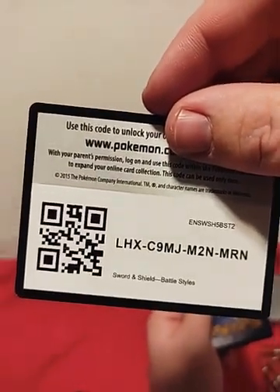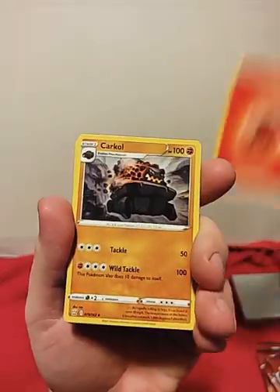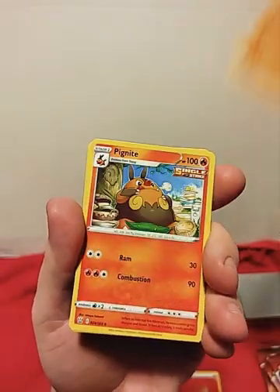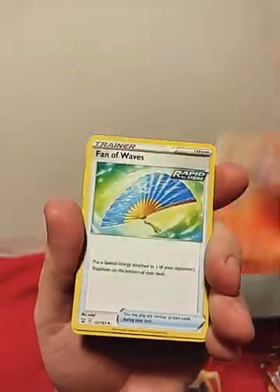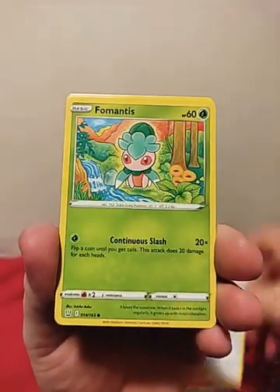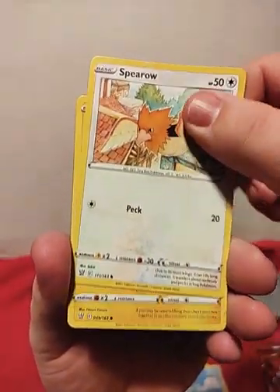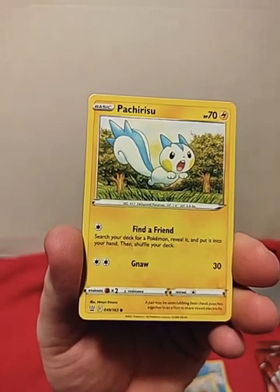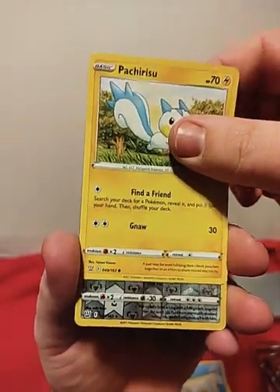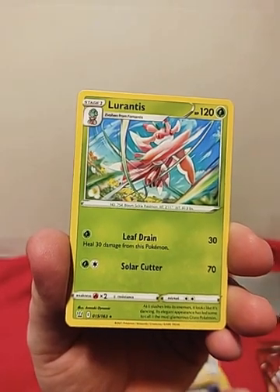Code card again for this pack. Let's hope for something good here. Energy, Charcoal, Pig Night, Fan of Waves, Mawile, Fomantis, Remoraid, Spiro, Paturisu — I don't even know how to pronounce that — Angula, Angia Slash. And our rare is Lurantis. Nothing too crazy there.